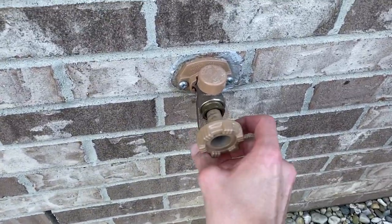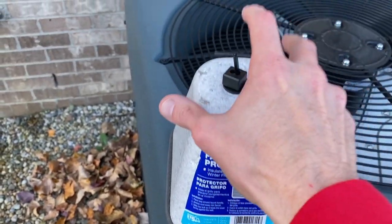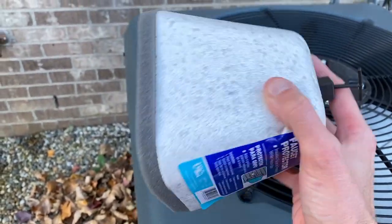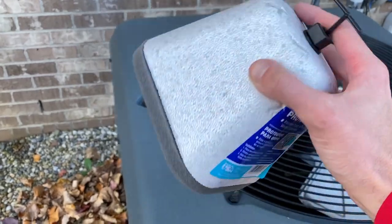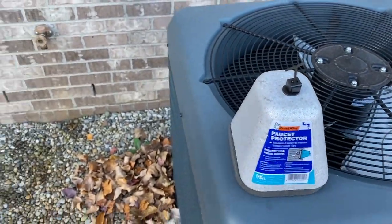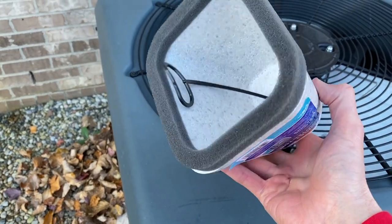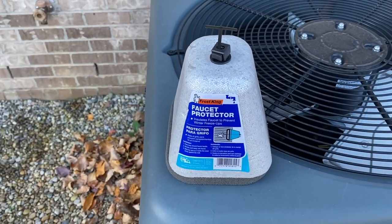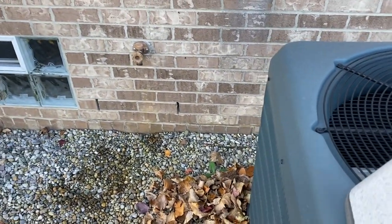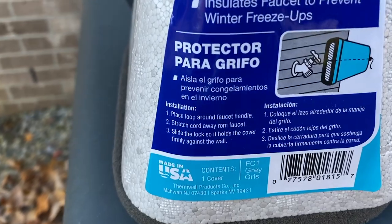Let it drain for about 30 minutes, then go ahead and close this. From here I've got the faucet protector — purchased this at our local Ace Hardware. They can get pretty fancy, but we buy the $2.99 ones. They're styrofoam. I use them during the winter, and come springtime when I remove it, I just throw it away — one less thing to store in my garage. Come wintertime I just buy a brand new one.